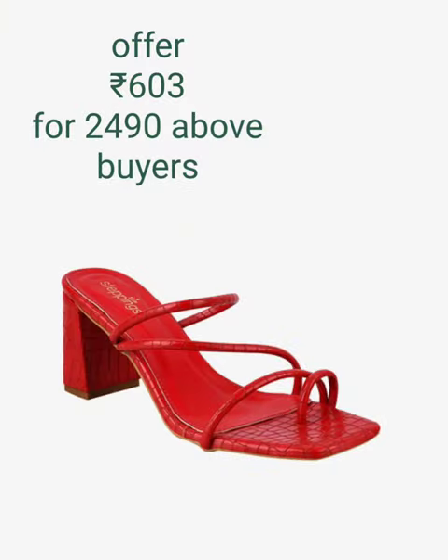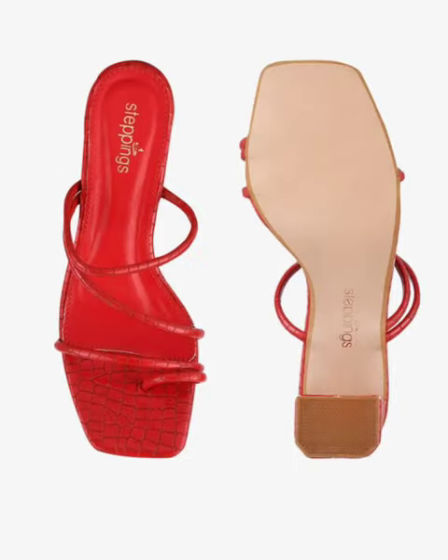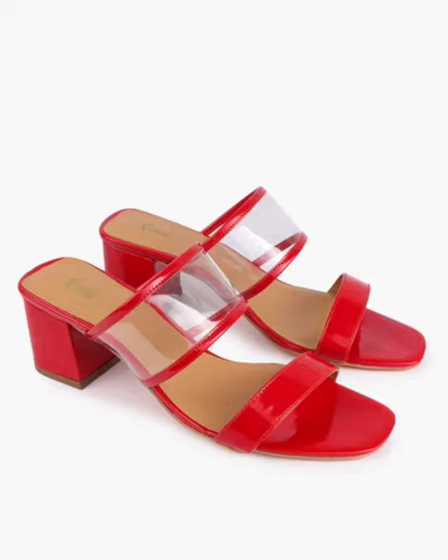Next one is cross embossed toe ring block heels, heels three inches, faux leather upper.